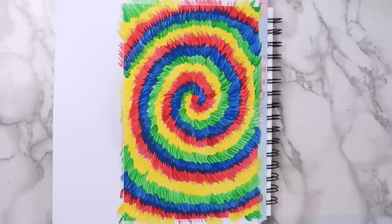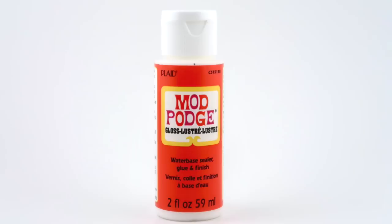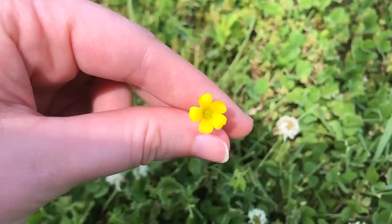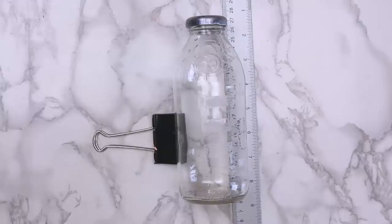Another project you could try is this pressed flower vase. To make this, you'll need a glass or plastic container — I used an old Snapple bottle. You'll also need some Mod Podge, nail polish remover, and some pressed flowers. I showed how to press flowers in one of my other videos — really all you have to do is put the flowers between two pieces of parchment paper and iron them on the lowest setting for five to ten minutes. When that's done, rinse out your container and peel off the label. If you have trouble getting the sticky part off, try using a little nail polish remover.